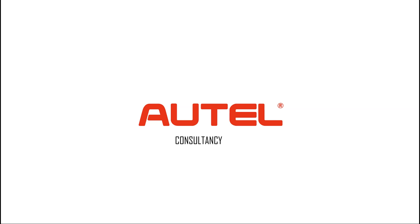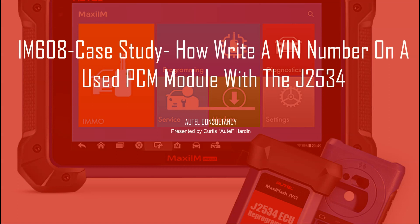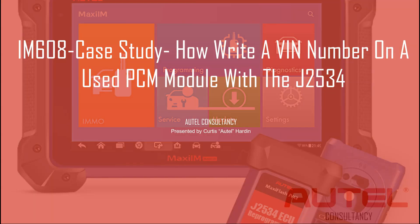Do you work on Fords? Do you like to work with PCMs? Do you want me to show you how to write a VIN number on a used PCM? If that's the case, this is the exact presentation for you, because today I'm going to show you how to write a VIN number on a Ford used PCM module with the J2534.